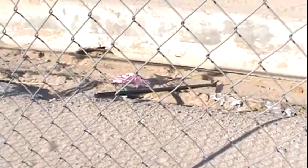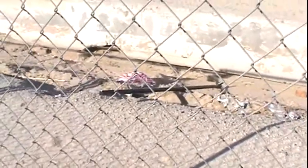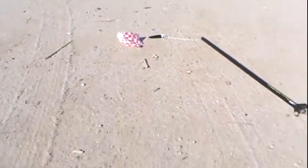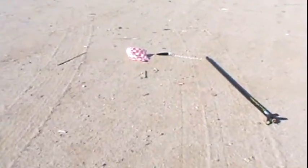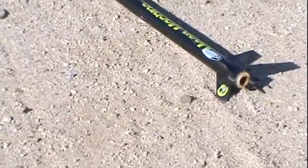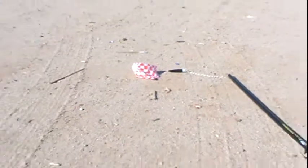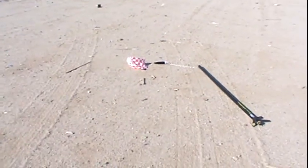Phew, that was close! I thought for sure it was going to get tangled on that power line. There you have it folks — successful relaunch of the mean machine with an E-engine. Almost got stuck on the power pole, but it glided down perfectly.